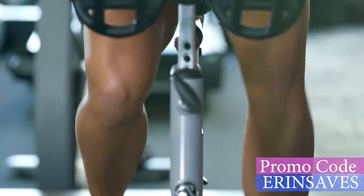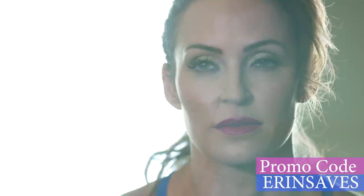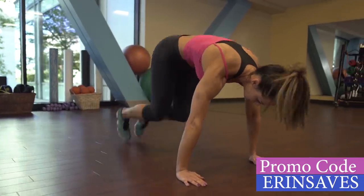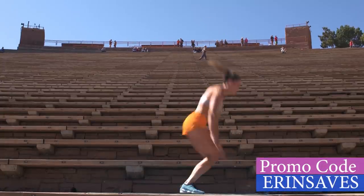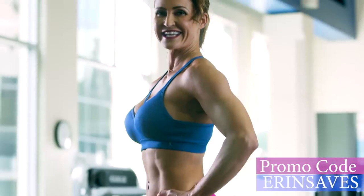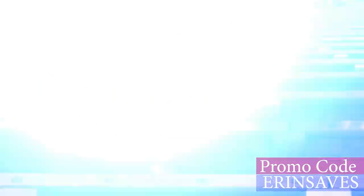HIIT can help you get into the best shape of your life. You'll be able to build muscle, burn more calories, sleep better, and spend less time in the gym. You do not need to be athletic to do HIIT — you just have to have the ability to push yourself to your max. So come train with me in my course, True HIIT. Let's crush it. Sign up today.